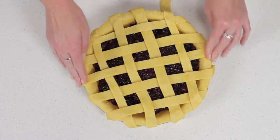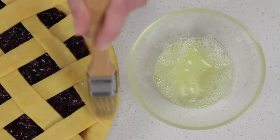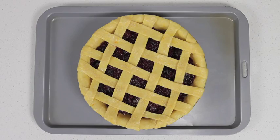Press the edges together to seal and trim any excess pastry. Brush the pastry with a little egg white and sprinkle with sugar. Place on a baking tray. The pie is now ready to bake.